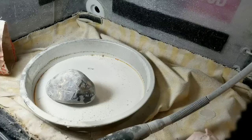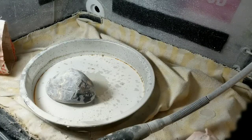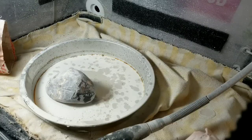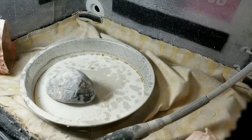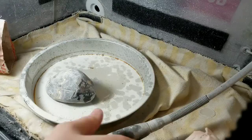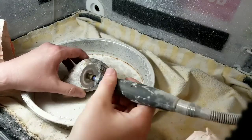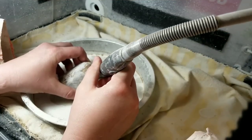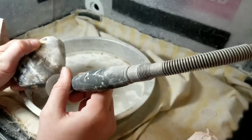I'm just going to turn my water drip system on to a very faint drip — that's about right, about where I like it. It's going to get loud. I'm going to turn on the Dremel. I'm running it at about 3,500 RPM. All I'm doing is going around in little circles.